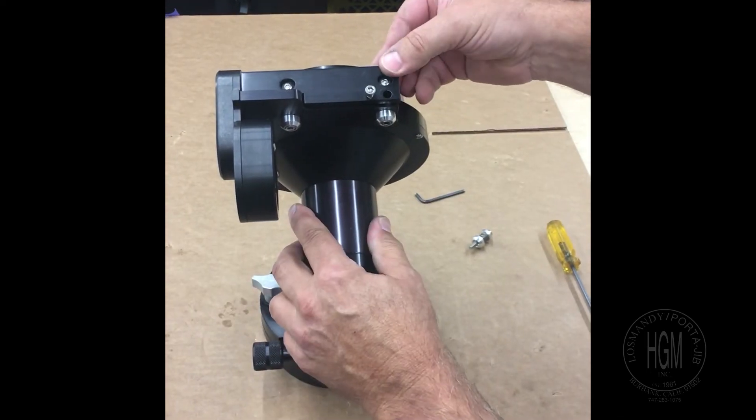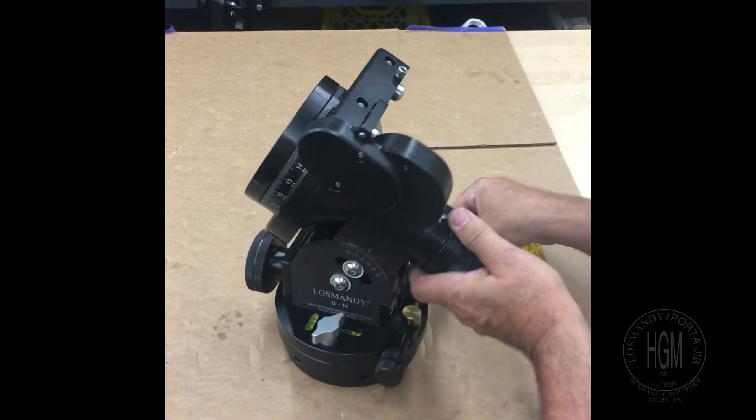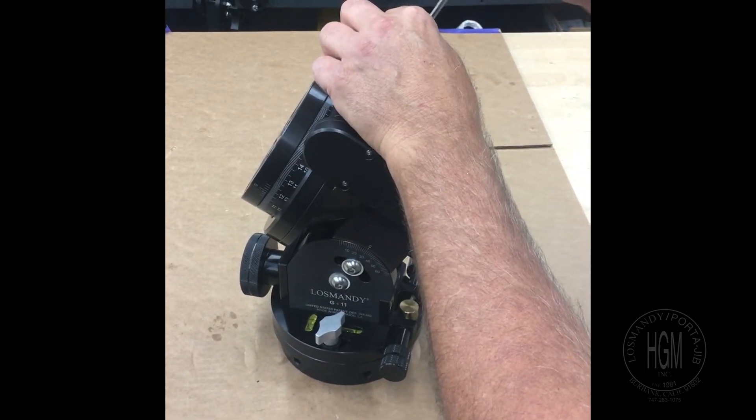Then you want to check and make sure you've got movement here, because this is what the whole system is for. This is your spring load to keep it down.